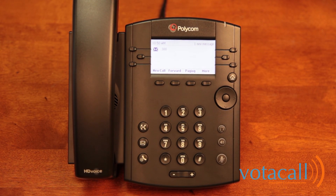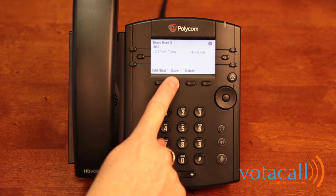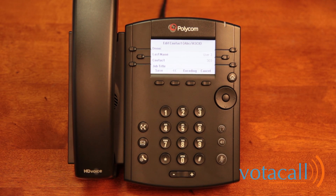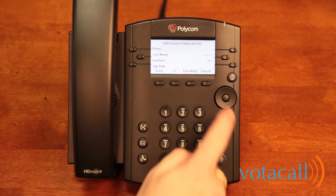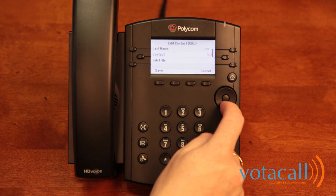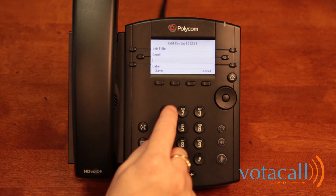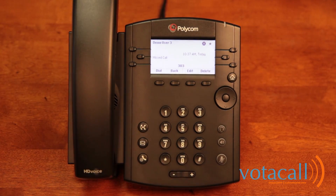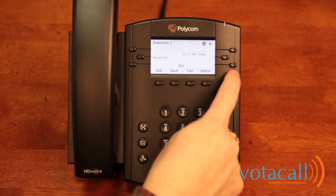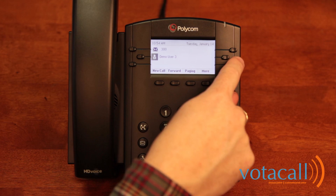You can also save calls from your call log. Find someone you speak to frequently — for example, demo user 3 — and hit the Info key to get the option to save the call. Hit Save, then Edit to modify their name and contact number. If you want to change it from an internal extension to an external phone number, you can do so here. Scrolling down, you'll find the Favorite Index field. Enter a number there and it will save that contact as a favorite, shown by a star next to their name. Once you return to the home screen, they'll appear as a speed dial on your phone. On this phone, you have the option to add five additional people to your speed dials.